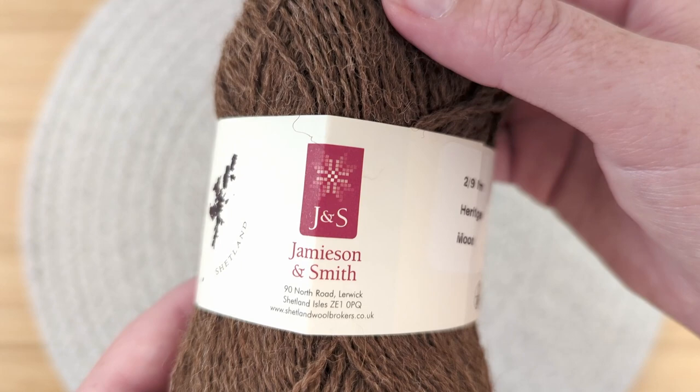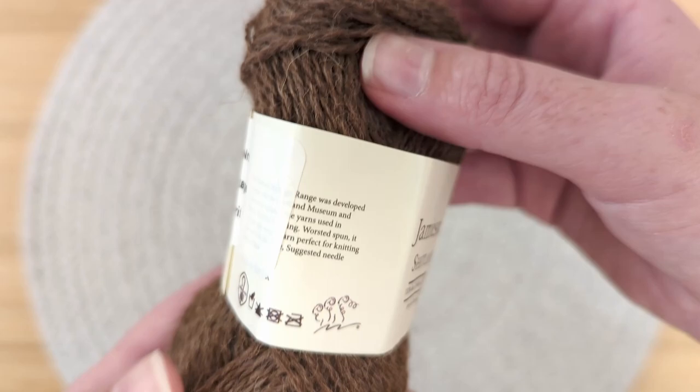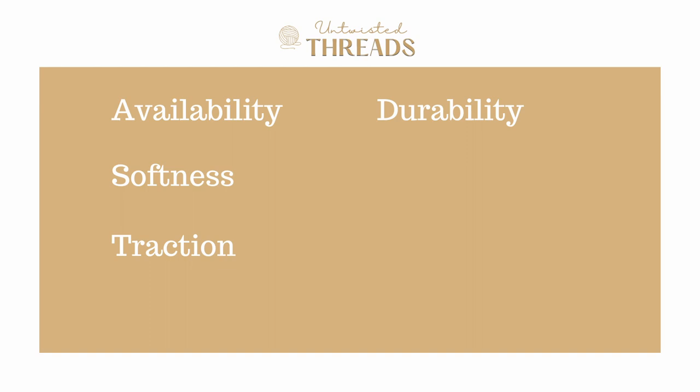In today's video we're going to review and score Shetland Heritage from Jameson and Smith using our five categories, which are availability, softness, traction, durability, and cost, to help you decide if this is the best yarn for you in your next project. Let's get started.